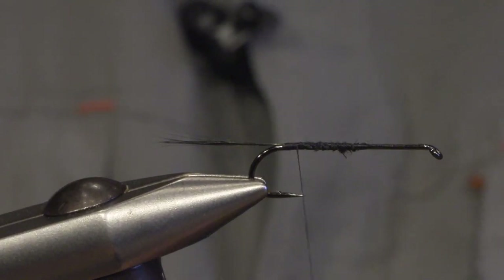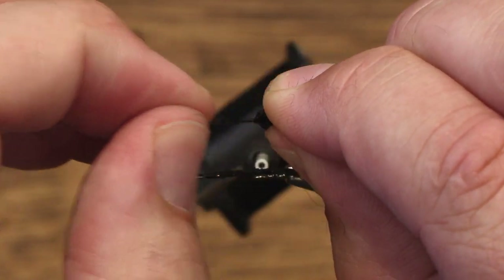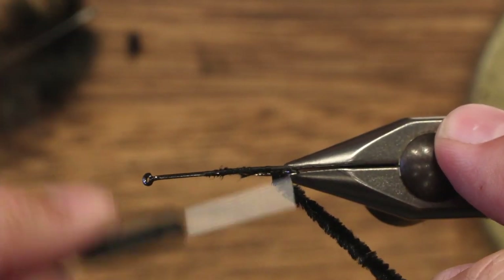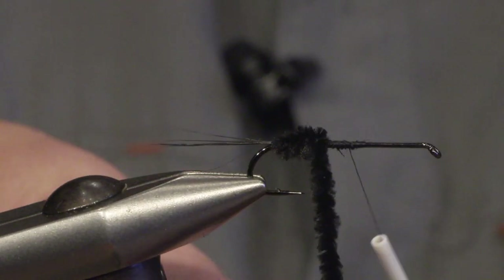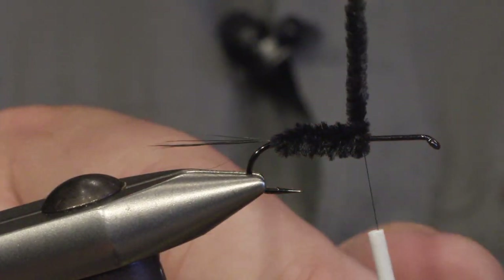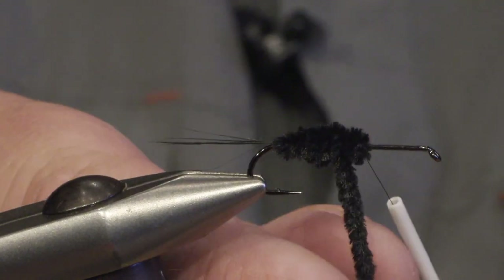For the abdomen we will be using black chenille. Pull off the fibers by the end of the chenille so you just have the yarn to tie in. Then set the thread halfway the hook shank and start winding. Close turns, and to make a tapered body, go back with the chenille halfway the abdomen and then back forward again.